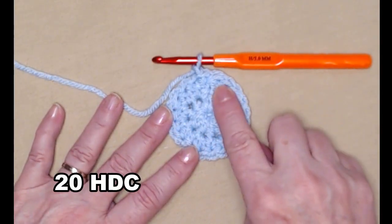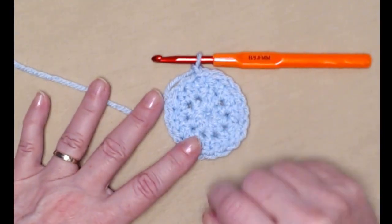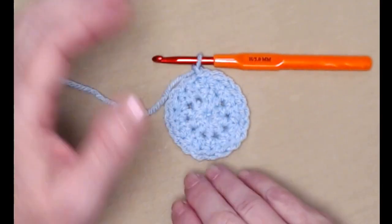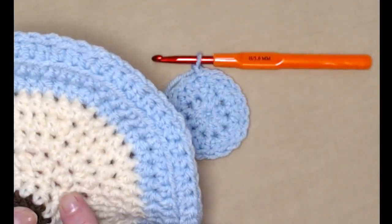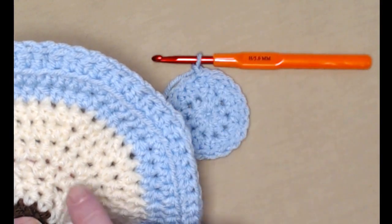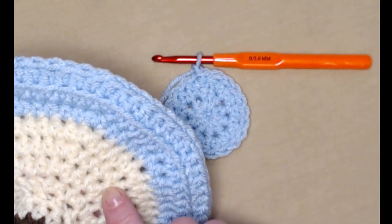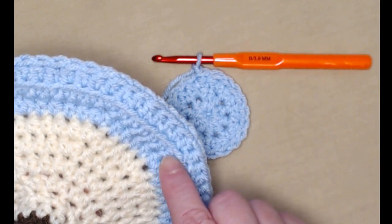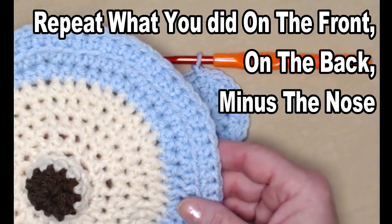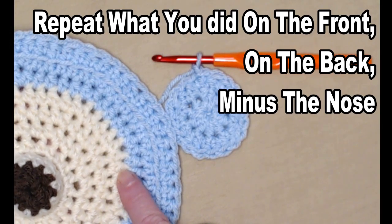Row two of the back corresponds to row four of the front, because we're skipping the nose rows. From here, continue repeating rows five through ten just like you did on the front — the 'one and two,' 'two and two,' 'three and two,' 'four and two,' 'five and two' increases, and then one row of single half double crochets in the back loops only. Basically you're repeating the front minus the nose.